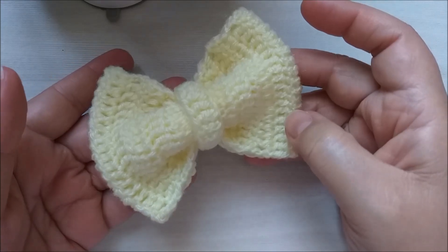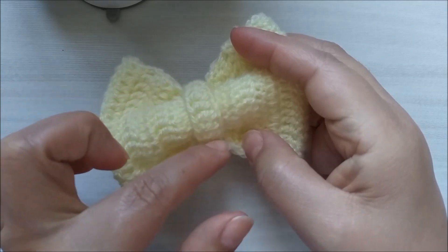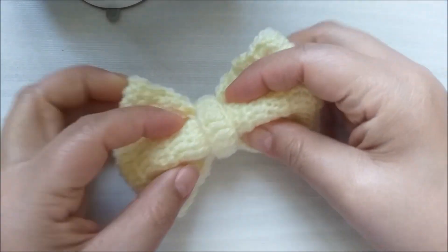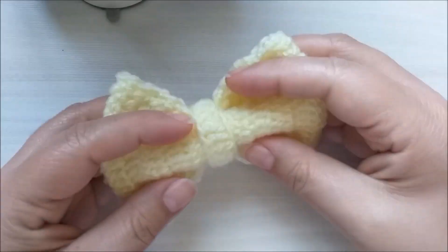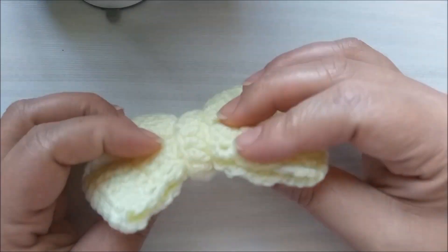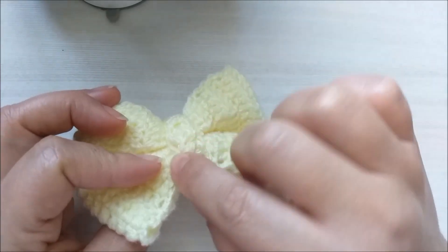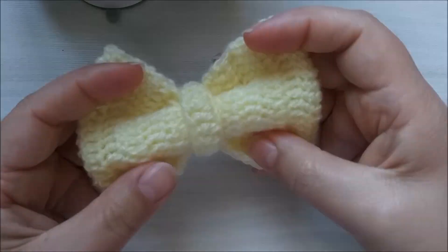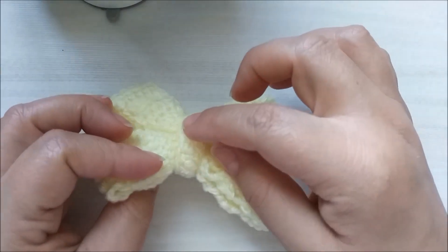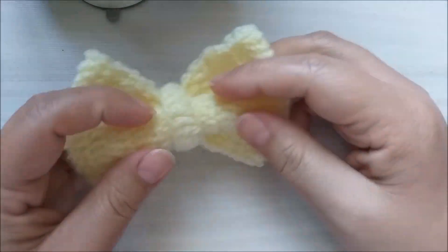Ele ficou desta maneira. Aqui, você pode também fazer o laço de uma cor e aqui no meio colocar outra cor. Aqui você pode colar uma meia pérola, um strass. E na hora de utilizar aqui, você pode passar um tic-tac aqui por dentro, que ele tá solto aqui. Você pode passar um tic-tac, pode passar uma fitinha de cetim, se você for aplicar em alguma coisa para poder amarrar depois.